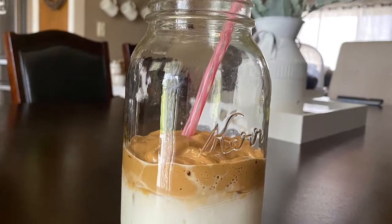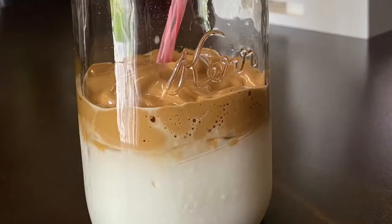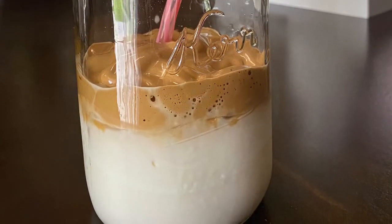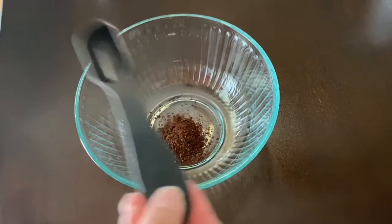Hi guys, welcome back to my channel. My name is Victoria Rojas and today I'm going to be showing you guys how I attempted to make TikTok spiral whipped coffee. First I added two tablespoons of instant coffee.